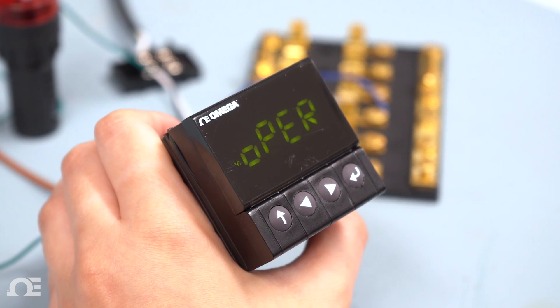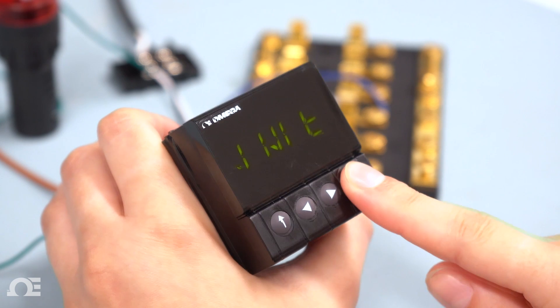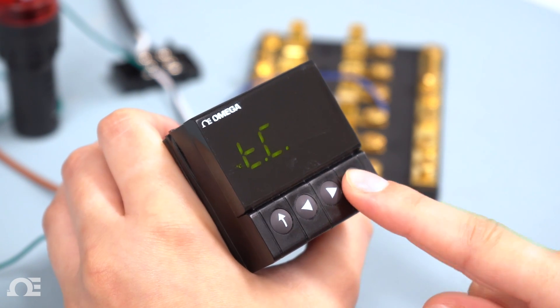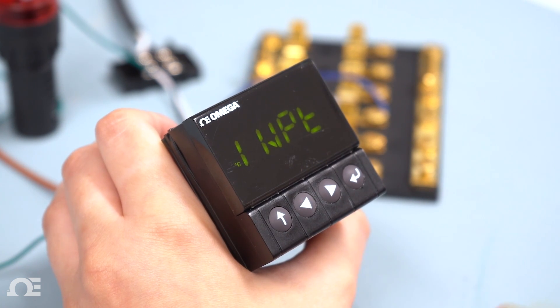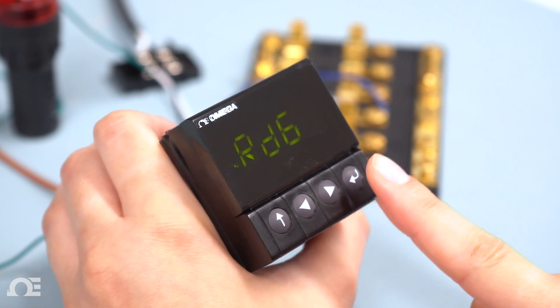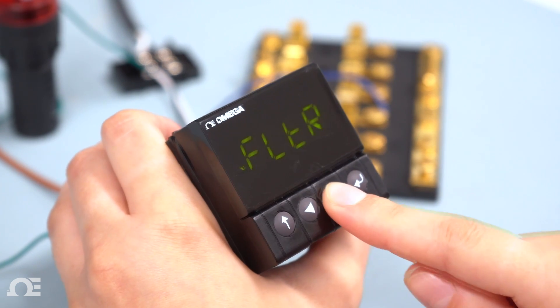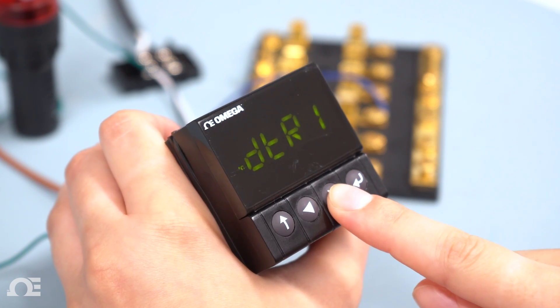Now to configure the CMPT. Use the right arrow to enter the initialization menu. Hit the enter key and program the input type for a type K thermocouple. Use the up arrow to go back to input, then use the right arrow to go to reading. Hit the enter key and use the right arrow to find the enunciator. Set enunciator 1 for double throw relay 1 output.